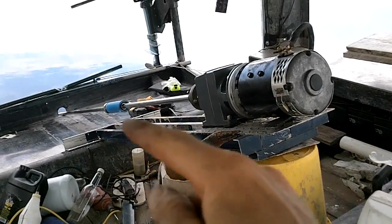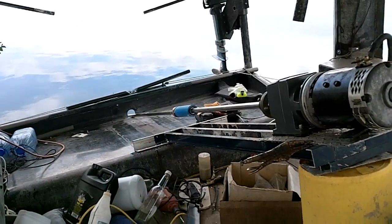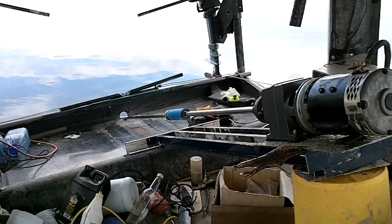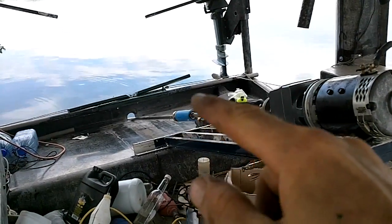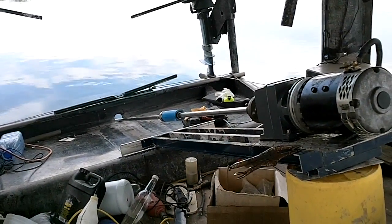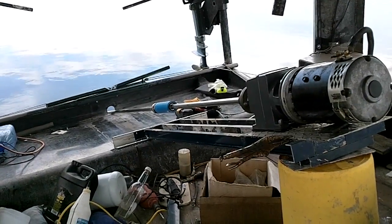Maybe make an easier way to slide it down and up. This thing down there goes into the hole real easy but it's a little bit loose, so it jiggles. I might just leave it. Or maybe if I put a little collar around here that presses up against the hole down there, that would keep it from wiggling. It's not a big deal — it just jiggles a little.